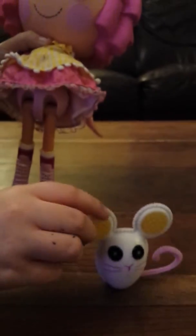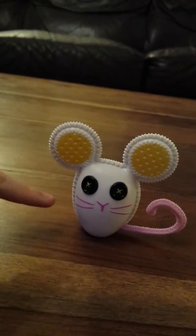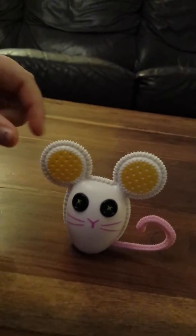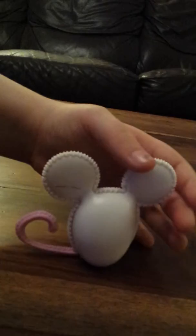And this is the mouse from the front with a pink tail, pink whiskers, yellow ears with white dots, and the mouse from the back.